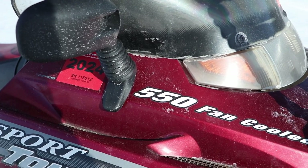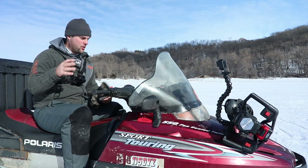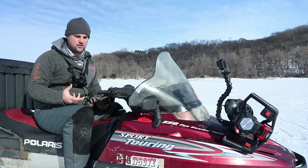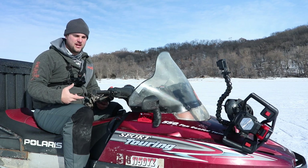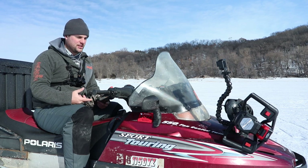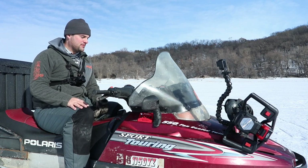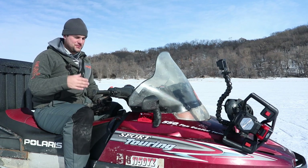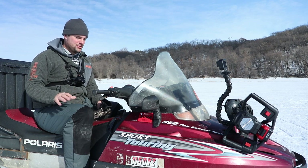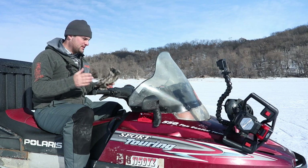This is a 2001 Polaris Sport Touring 550 fan-cooled engine. The reason I got the fan-cooled engine over the liquid-cooled is that typically during the early and late ice season, we don't normally have a ton of snow on the ice. With liquid-cooled engines, you really need a lot of snow, or you need to install scratchers that put ice shards into the track and into the heat exchanger. With the fan-cooled engine, because I'm not going very fast and I'm towing something most of the time, these are much more suitable for ice fishing — just putting around the lake or river, typically no faster than 10 to 20 miles an hour.